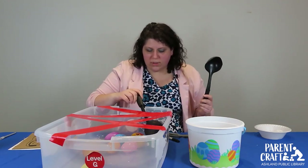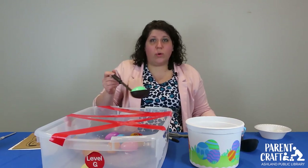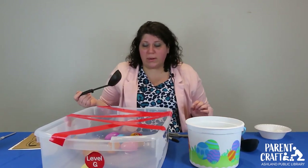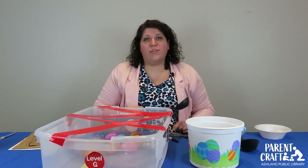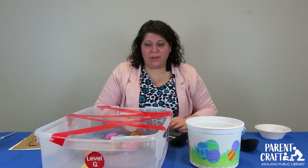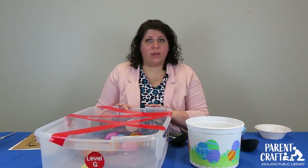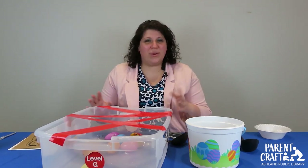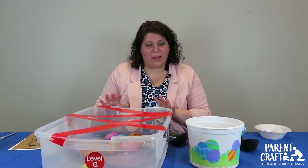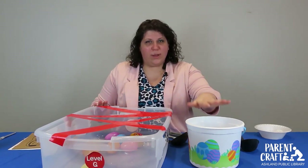They can put the egg in their basket or just set it aside. If you want to make it competitive, you can see who can get the most eggs out. If you have more than one kid, you can pick a color of egg and see who can get all of their color out first. But if they're really little, they will just have so much fun taking the eggs out and putting them in.